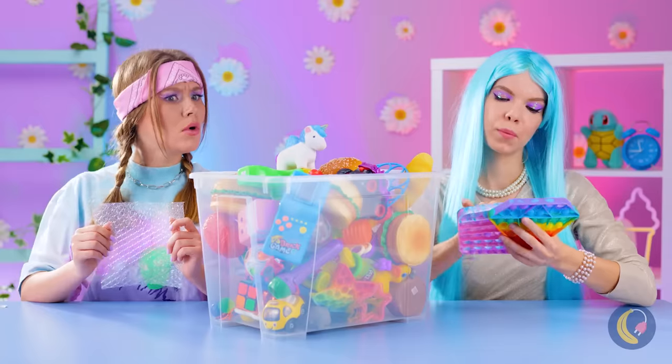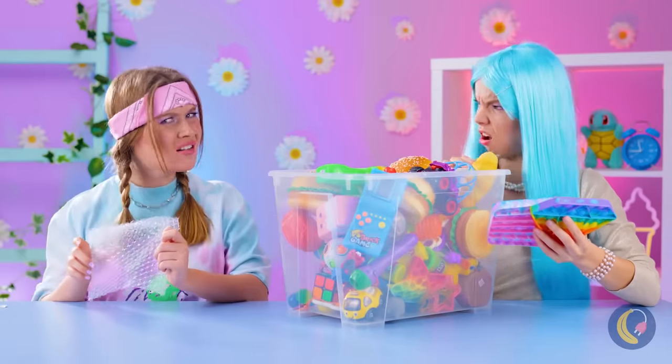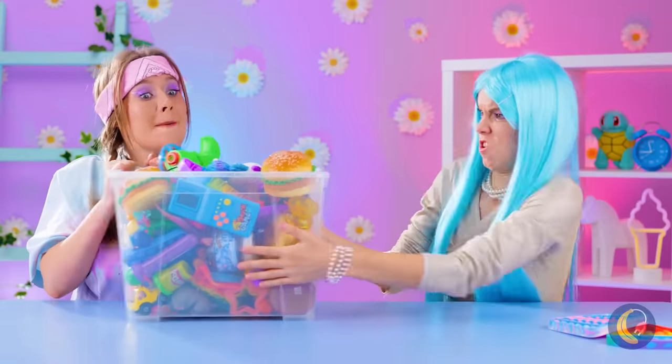Maybe Miss Toy Box over here will share. Come on, girls — you don't have to fight, just take turns.